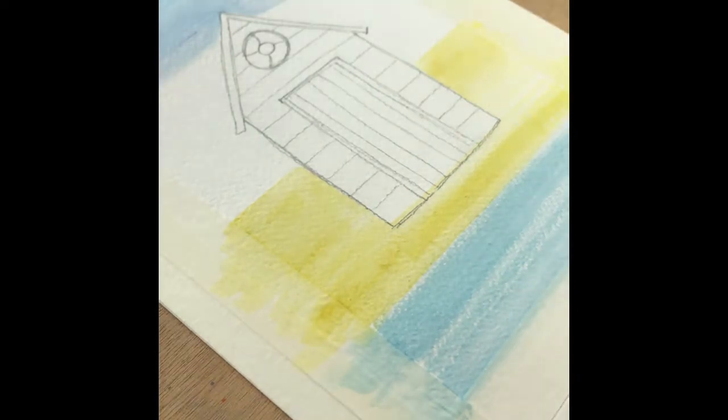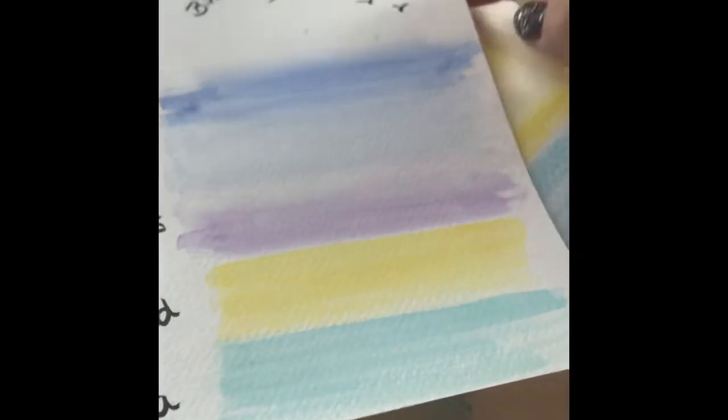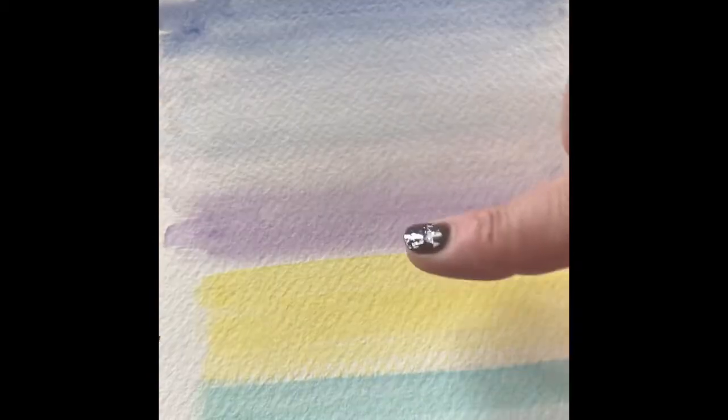The next stage is to add the background. I'm going to be using a lovely violet colour, and this violet when it's washed out really does create a nice tone to the back of the painting. It also blends in really nicely into the blue of the sky.